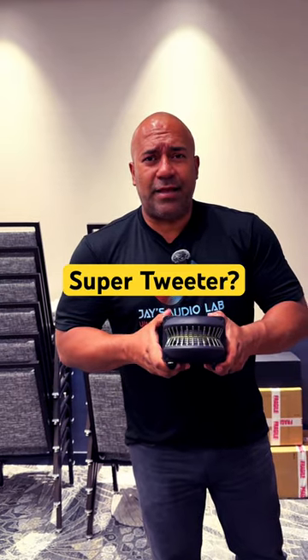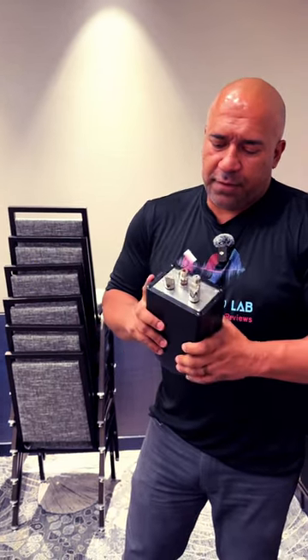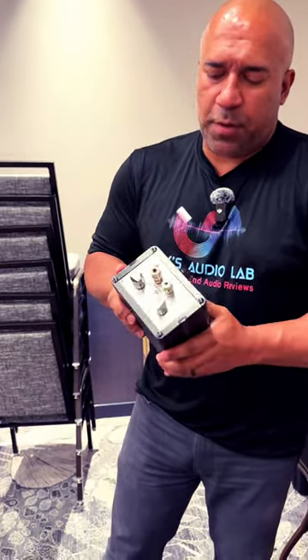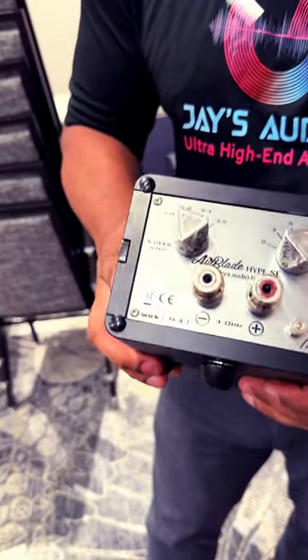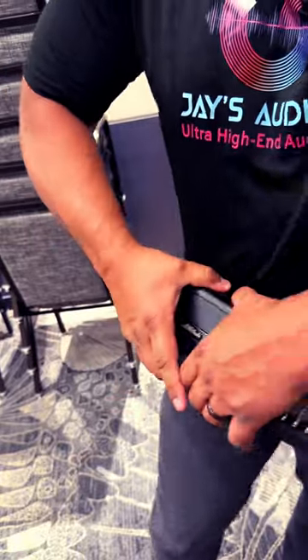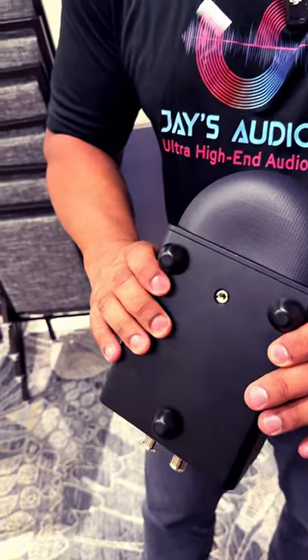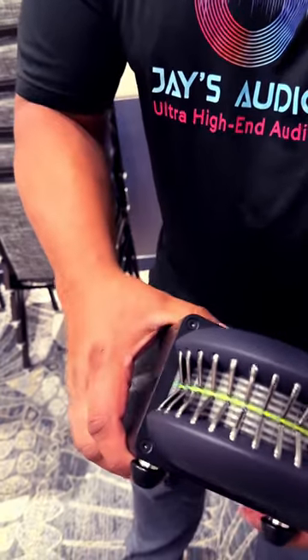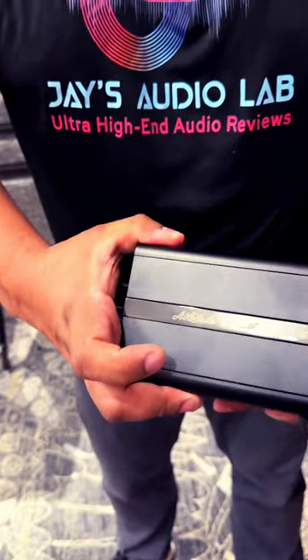Airblade super tweeter — never seen this before. Signature edition from the UK, first time here at Expona. I don't know exactly what it is, I've never heard it — I'm just bringing you something new that is being displayed here for the first time. Hopefully you're liking this coverage. Wow, look at that super tweeter. Very heavy — I could barely pull it out of the box.